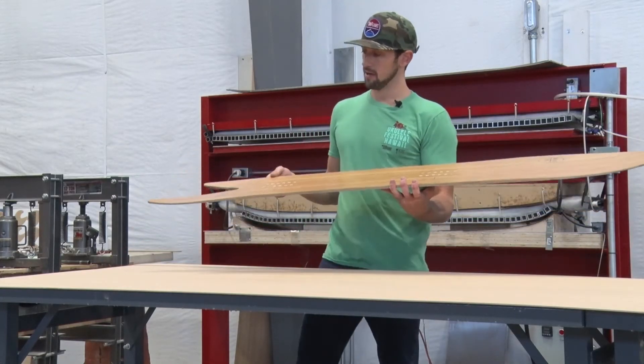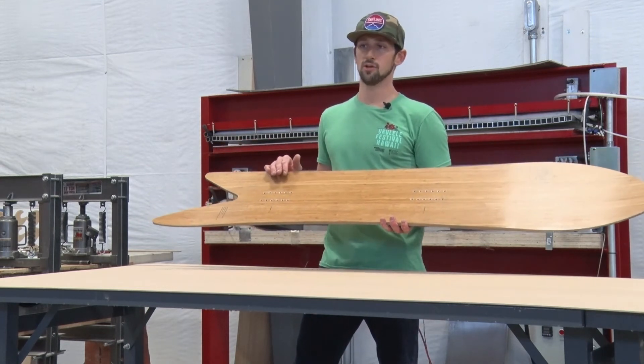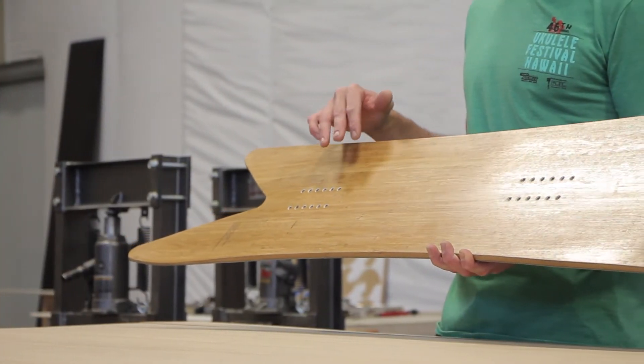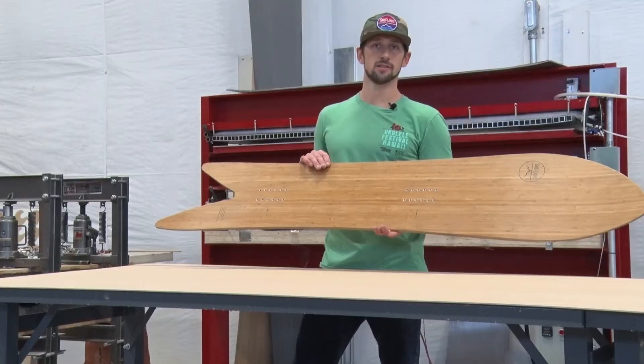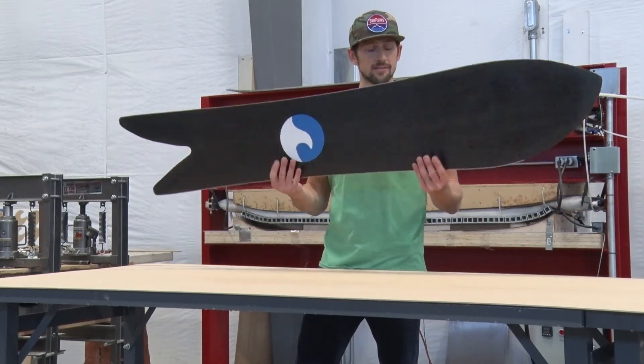It's got a great powder nose on it — not too much taper to the tail. It's still got a pretty wide tail so you can really carve on this board. It's not going to wash out; it really wants to drive through turns, and especially on that toe side when you get on this thing, you can just fly. Super fun board, fast centered base.